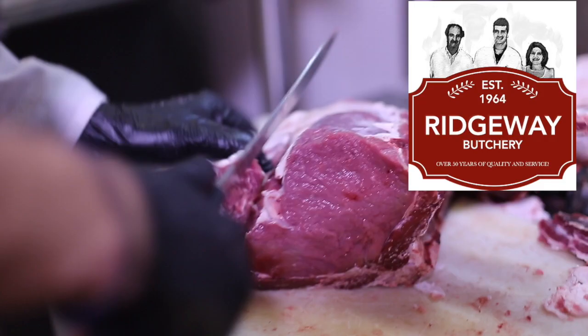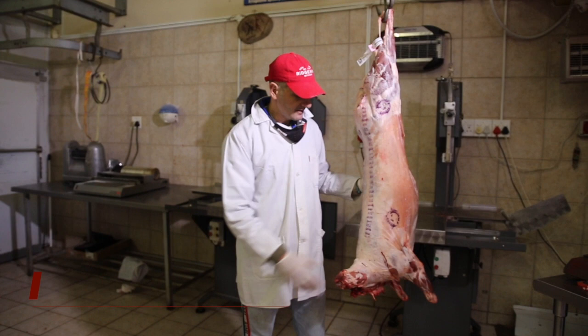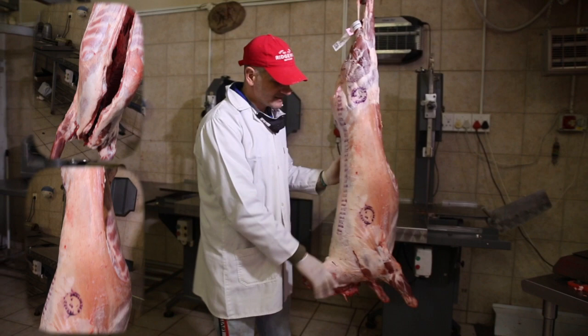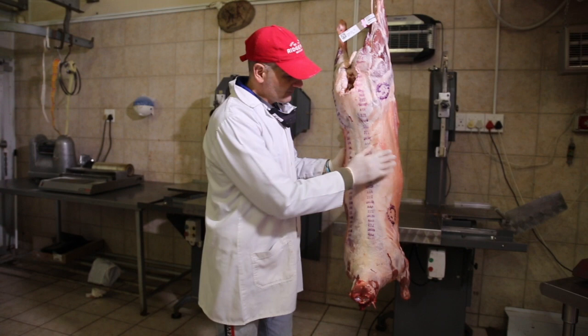Hi, I'm John Johanna and welcome to Ridgeway Butchery. Today we're going to be cutting up a lamb. As you can see, this is a superb South African lamb, beautiful, A2. I always say that it's arrogant to say that South African meat is the best, but we're going to struggle to find better lamb than this anywhere in the world.